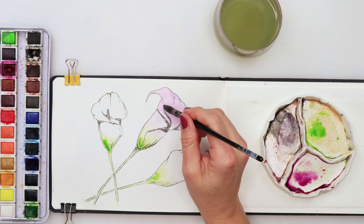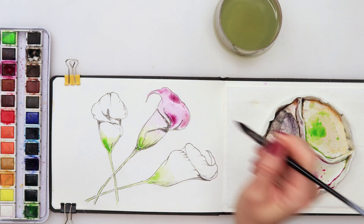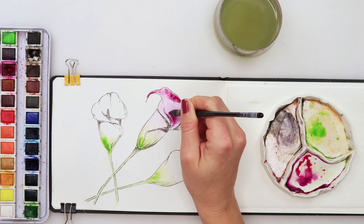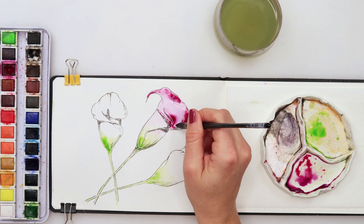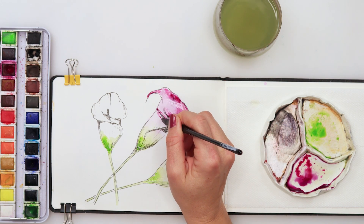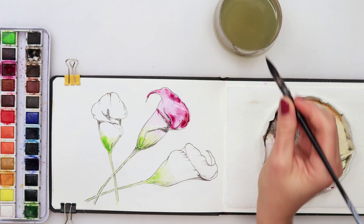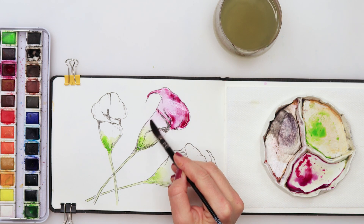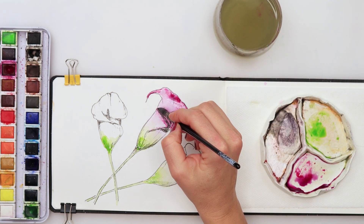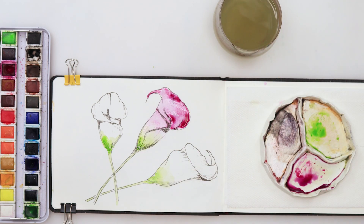And I will get a little bit more of this and darken some parts a little bit more. A little bit more of the pink — just like that, some of the details with the pink. And now I will leave this to slightly dry.